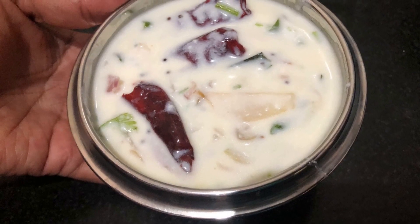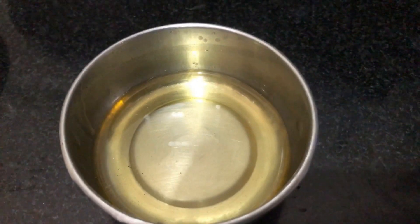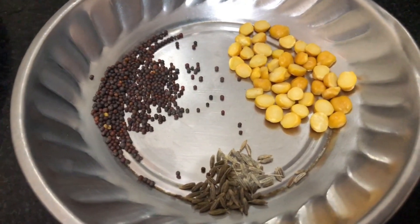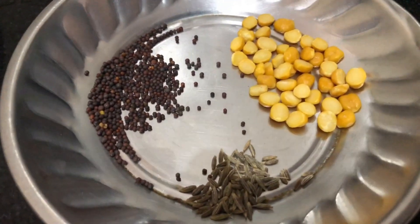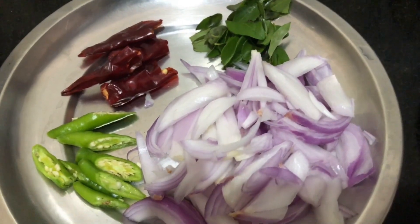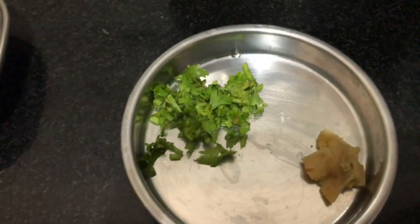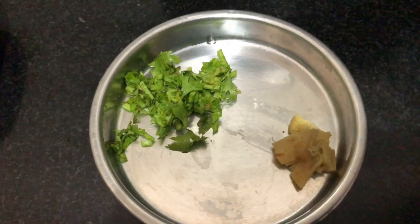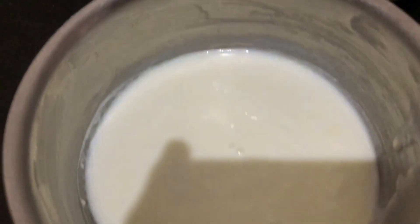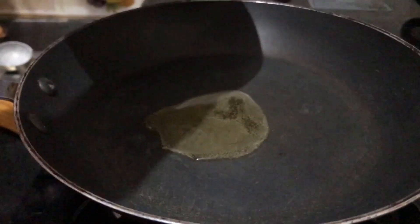If you are doing curds, you can also add fresh shallots. Take the knife and turn the knife, put the knife, cut and clove with the knife. Press the knife to finish the prep.